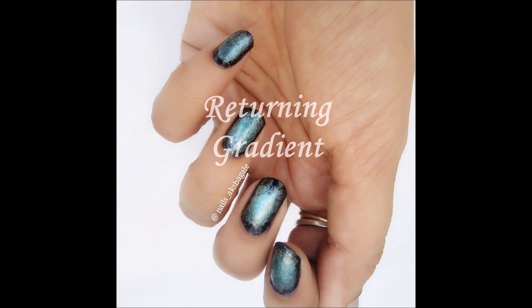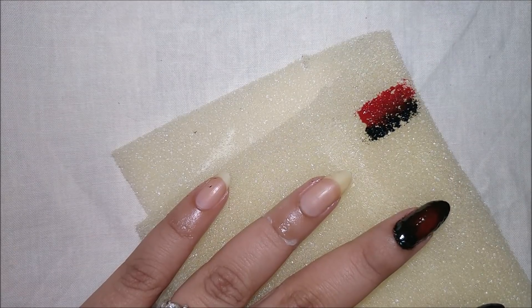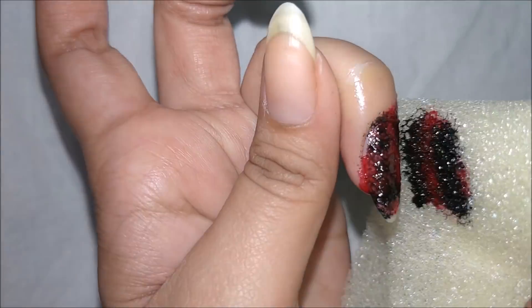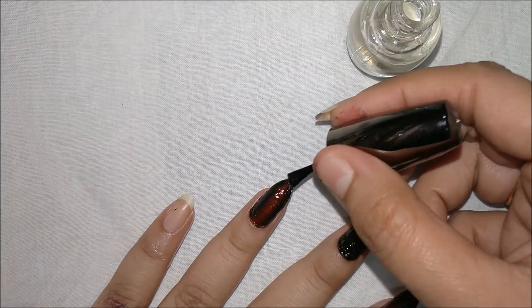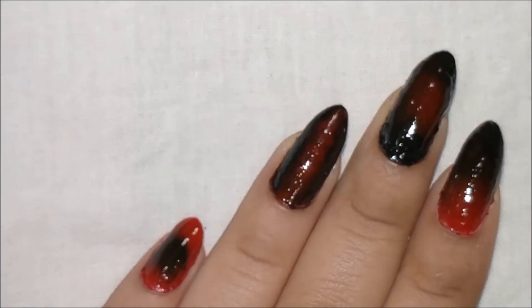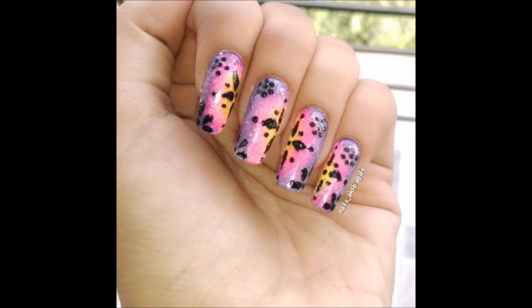This is one I did in the past. The third one is returning gradient. First, measure the width of your nail and place the colors accordingly — the darker shades will be on the outer corners. Just like before, dab till you make it fab. Apply a big fat coat. I've just finished my last nail in the reverse form of radial gradient with the darker shade inside. These are from my previous work.